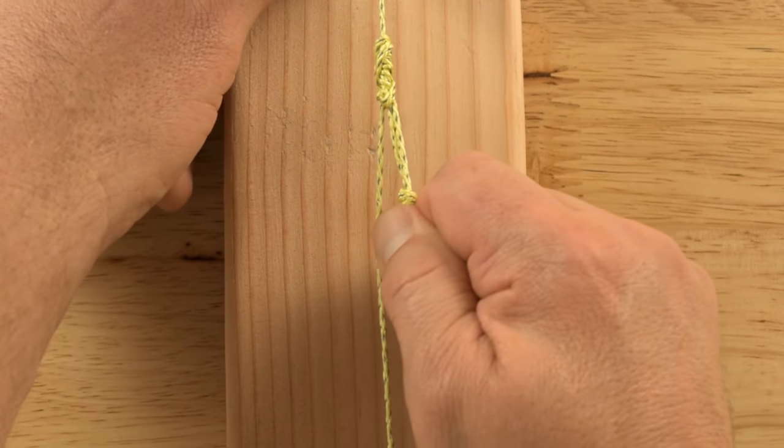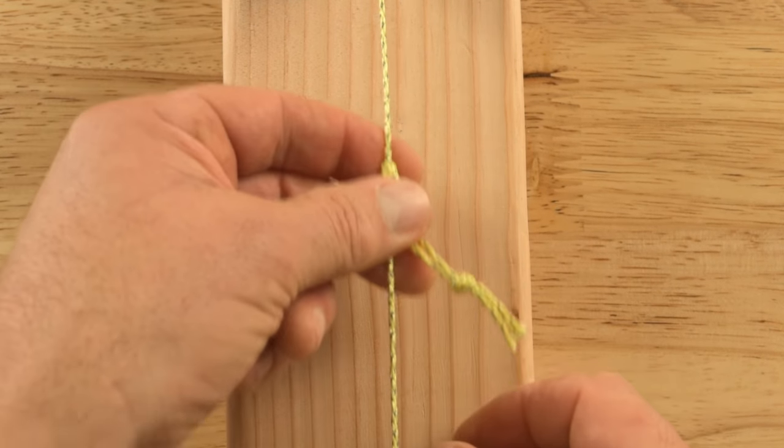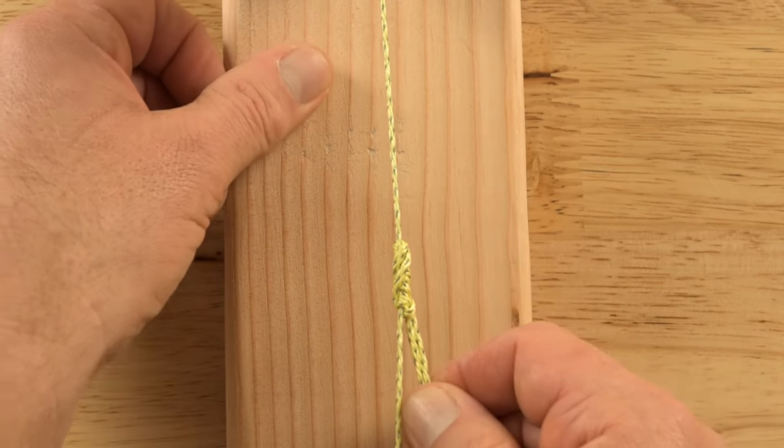You can use a small carabiner to connect this loop to a tie off point on a tarp or a tent, or tie a piece of GO Line to the loop and then to a tie out loop. With a little creativity, I think you'll find lots of uses for this knot.